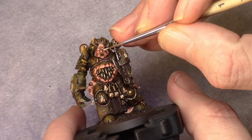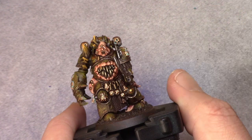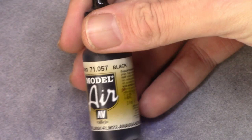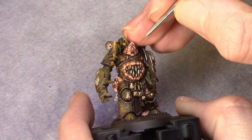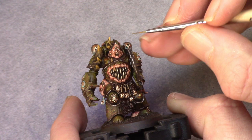Then I only had the eyes left to paint. I carefully painted in a thin white line in a more horizontal way, and then using black I painted a more vertical black line in the center of the eye. You can do it the other way around — paint it black first and then apply two white dots next to it — but I prefer this way.